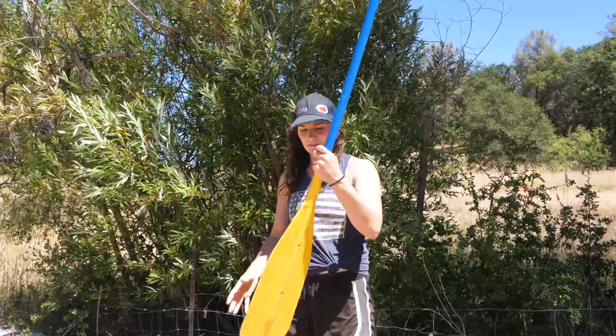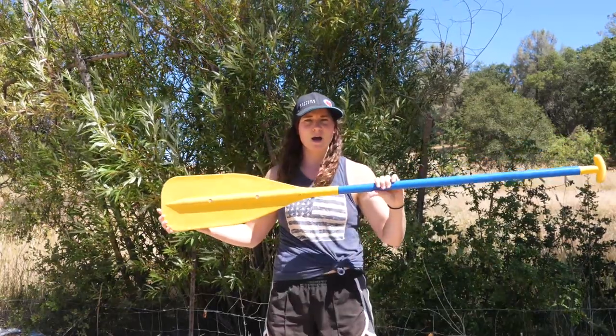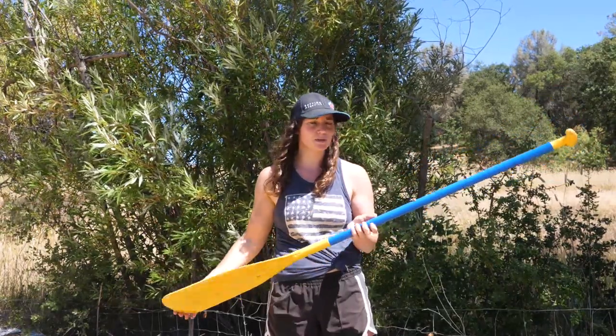Our second paddle is going to be our reinforced paddle. You're going to notice this extra bar right here, so you know you're going to get more paddle out of your stroke. It's going to be a little bit easier on you versus that other one.